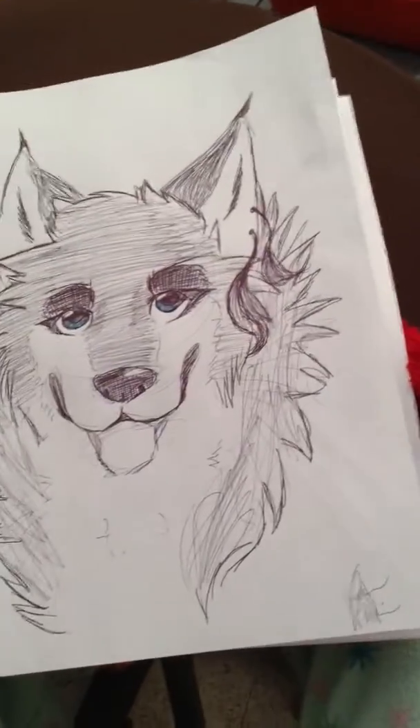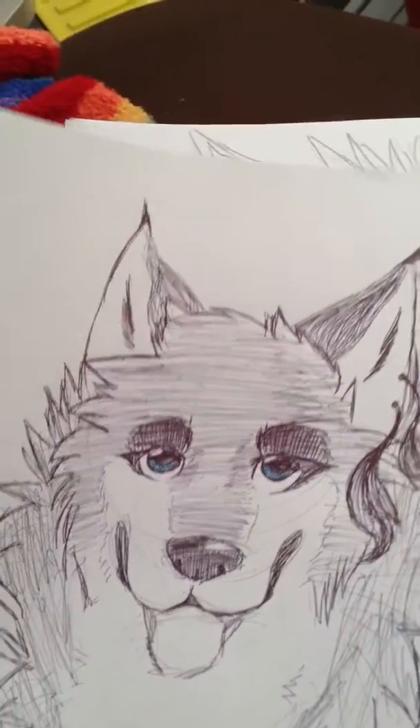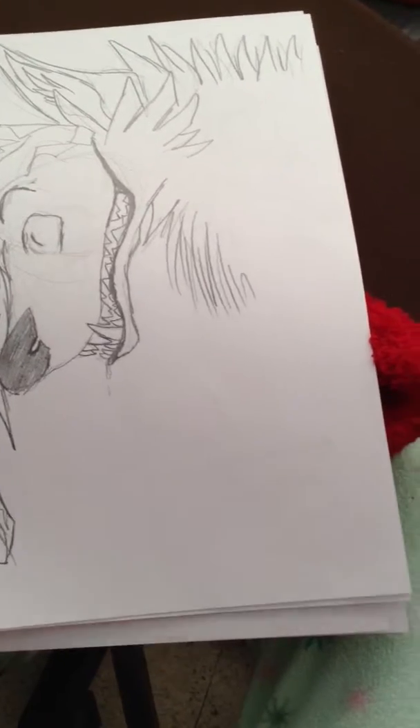Did this one in pen. Some of these are kind of older than others — like this one, this one's an older one. This one. This one.